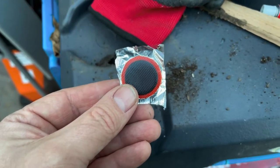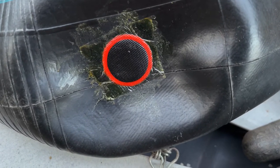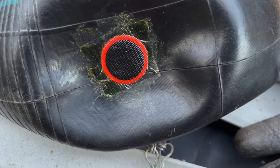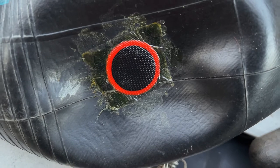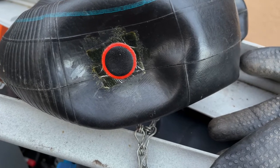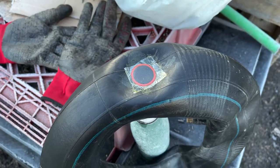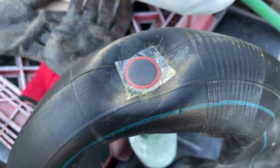I'm going to use one of these small patches which should easily fit over that. I put plenty of glue on there - the plastic surround bit stays on. They don't make them like they used to, but I think I had enough glue and I'm going to leave it a couple of hours before I have a go blowing it back up. Might even leave it overnight actually.